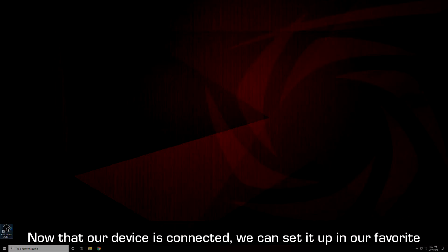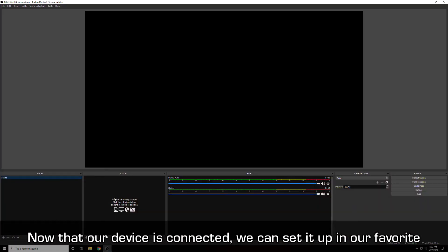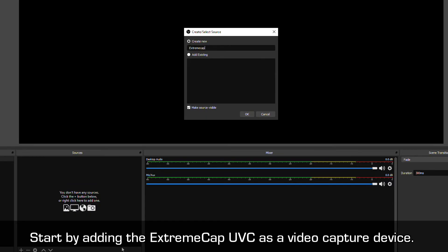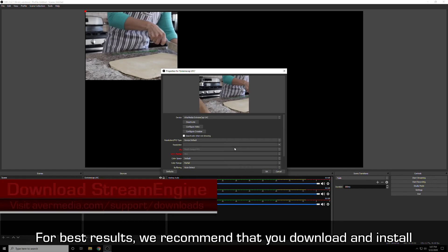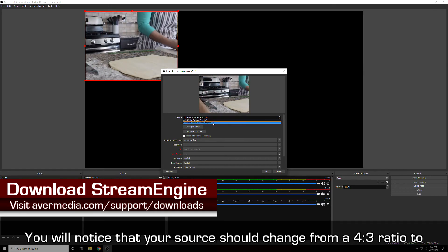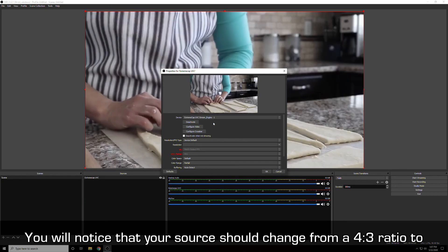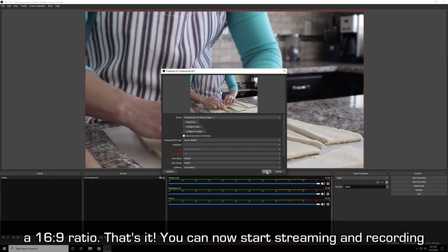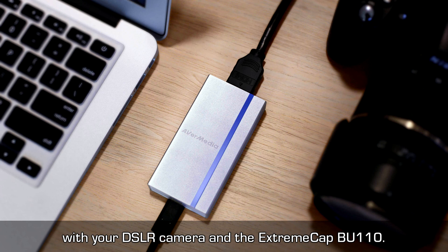Now that our device is connected, we can set it up in our favorite video capture or streaming software — in this case, OBS. Start by adding the ExtremeCap UVC as a video capture device. For best results, we recommend that you download and install the AVerMedia Stream Engine and select that option in the list. You will notice that your source should change from a 4x3 ratio to a 16x9 ratio. That's it! You can now start streaming and recording with your DSLR camera and the ExtremeCap BU110.